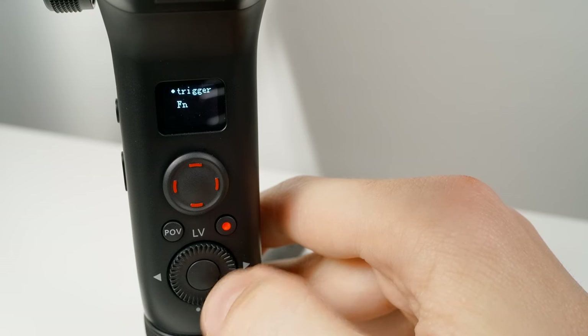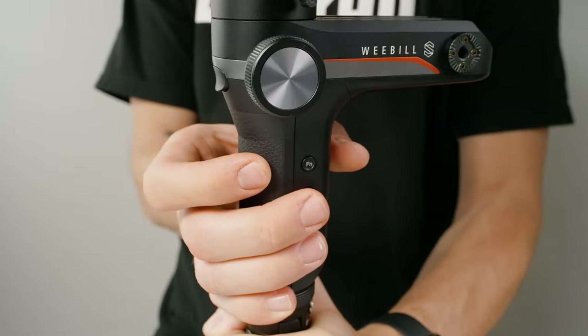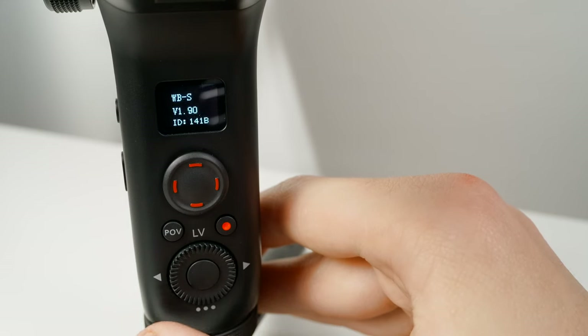Key allows you to change the behavior of the follow trigger and the function button on the side, so that you either have to hold them down to activate them or simply click once to keep them activated. Finally, About gives you information about your Weeble S like the firmware it's running. It's a really good idea to make sure you have the latest firmware before you start shooting. You can download the latest firmware from Zhiyun's website or download the ZY Play app and update from there.